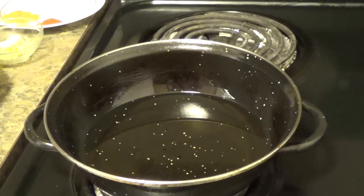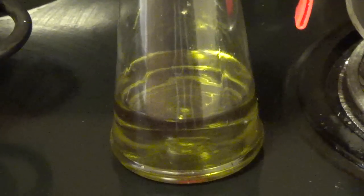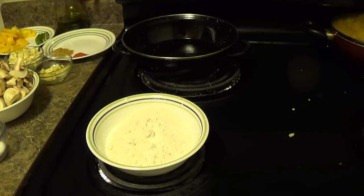For frying the mushroom we need some vegetable oil. For preparing the sauce we need olive oil and spring onion. Let's start our cooking.